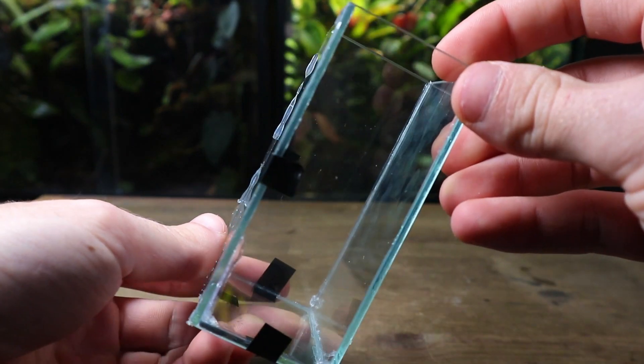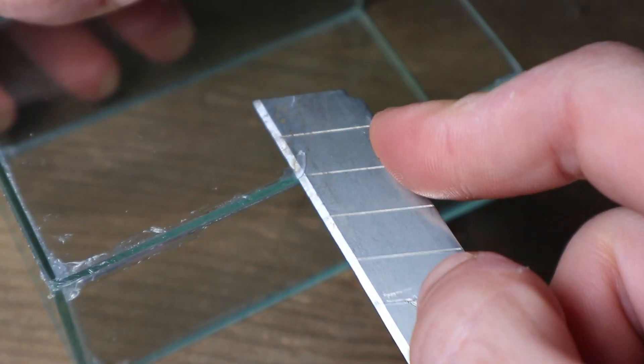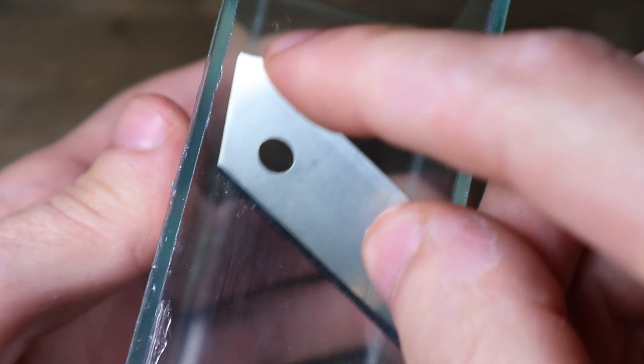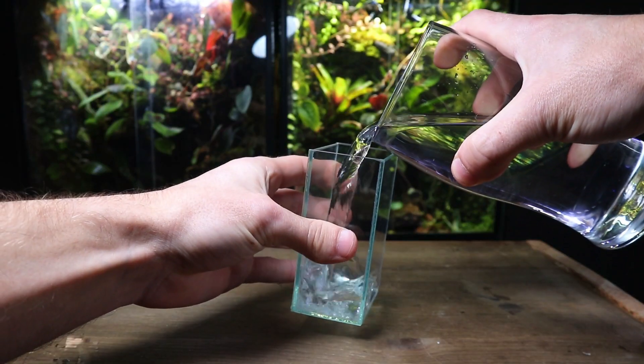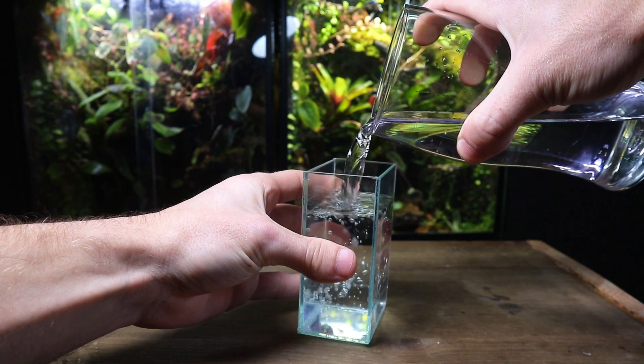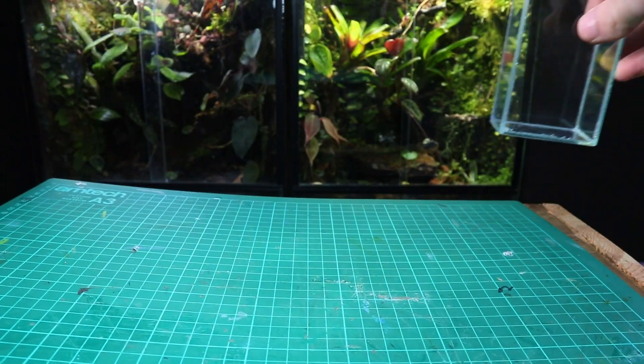24 hours later and the silicone had completely dried. At this point I removed the electrical tape and then used a razor blade to clean up any of the edges. The result was a clean and neat micro tank. Before continuing, I did a quick water test to make sure there were no leaks. It was all good, so it was time to start making the paludarium.